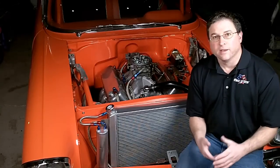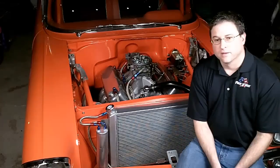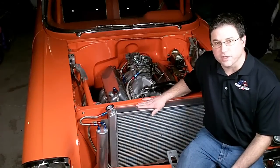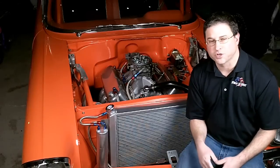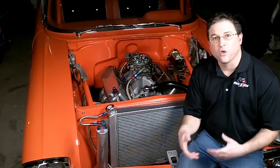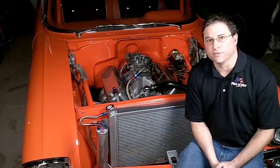If it's an electric fan, you might not have it sized properly. If you've done all of those checks and you still have some problems, we have some other resources at flexalight.com to help you figure out how to choose the proper fan or radiator, or both, for your vehicle.